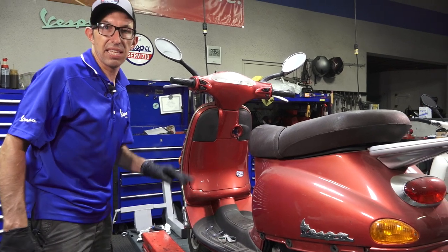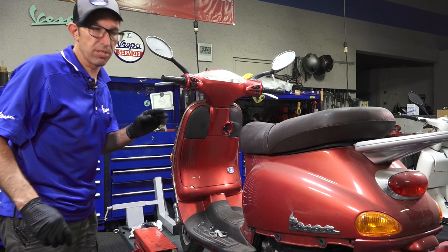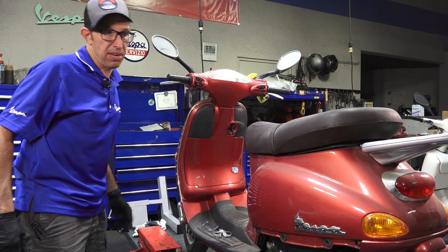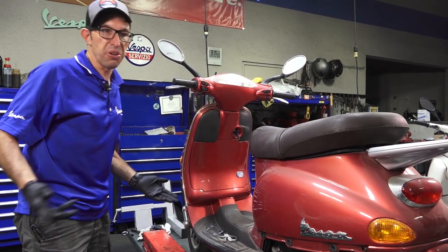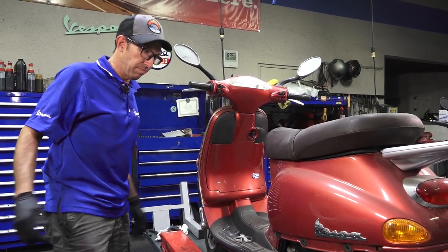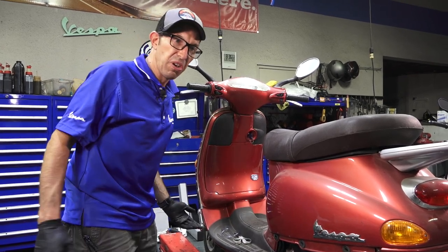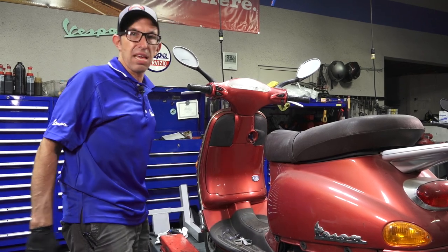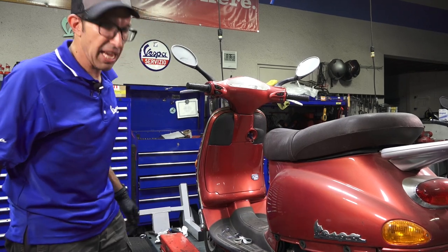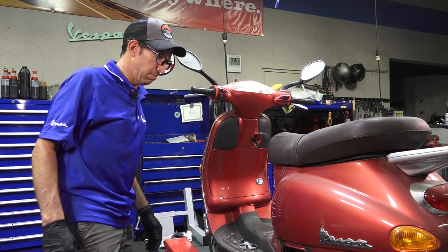If this doesn't look anything like the ET4 you have, that's because this is referred to as a pre-liter motor. It's a 125 original four-stroke Piaggio motor — very different. If you're looking at how to do an oil change on a more modern Vespa or any automatic Vespa sold in North America, I'd suggest looking at my older video from around 2009-2011 on how to do an oil change on a modern Vespa. Pretty much the same steps; they haven't really changed it too much. But this one's a little different.